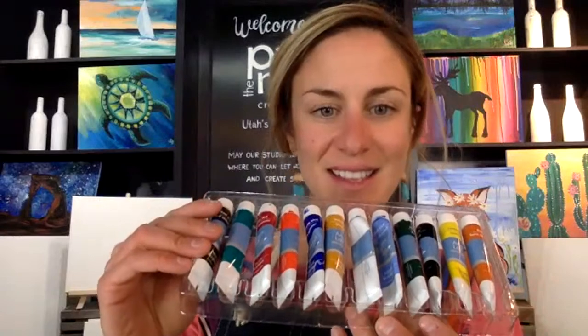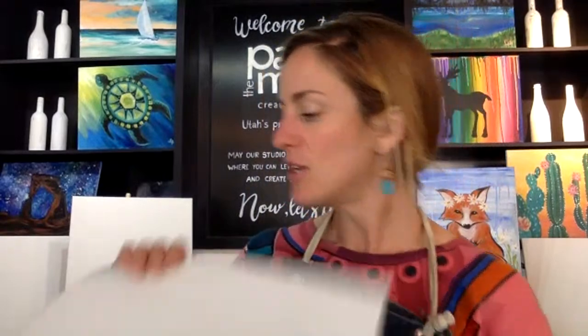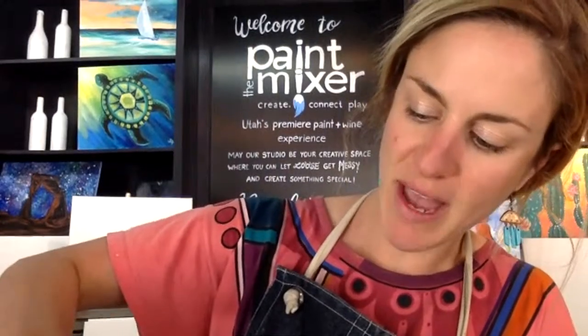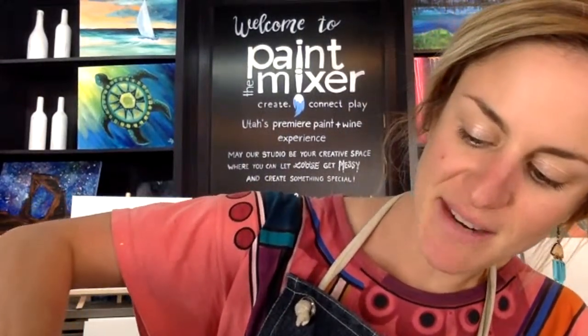So we have a couple different paint options. You may have received a kit that looks like this — this is our deluxe kit with a whole bunch of colors. Or you may have these little paint pots in our standard kit. I'll go over how we can blend these primary colors to match the deluxe kit, but both color sets work really well for this painting. Now is a good time to put a little dab of each color onto your palette. The colors we're using today are black and white, and I find that the white goes pretty fast, so make sure you have a decent amount of white there.